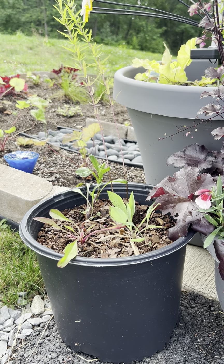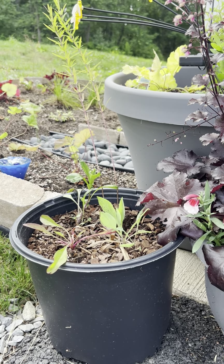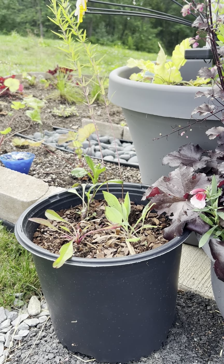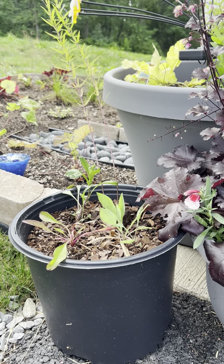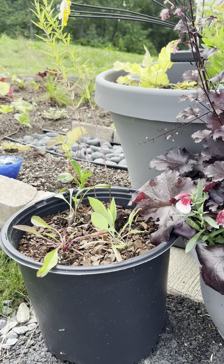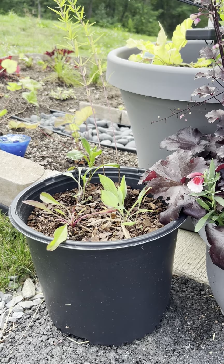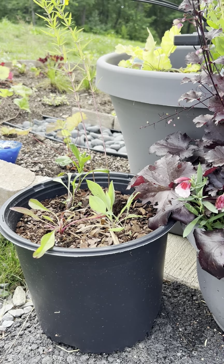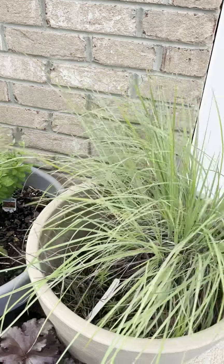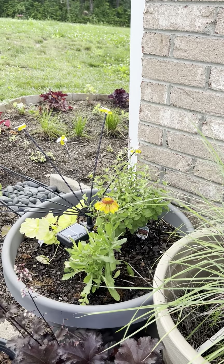And then a hoary beardtongue, which stays small. The beardtongue blooms in the spring, the mint in the summer, the black-eyed Susan in the late spring and early summer, and then the aster in the fall. So you have blooming all summer, fall, and into winter in that pot. But it takes a little more management because of the size and the plants that you have in that particular pot. These other pots will kind of manage themselves because I've tried to accommodate the size from the beginning.